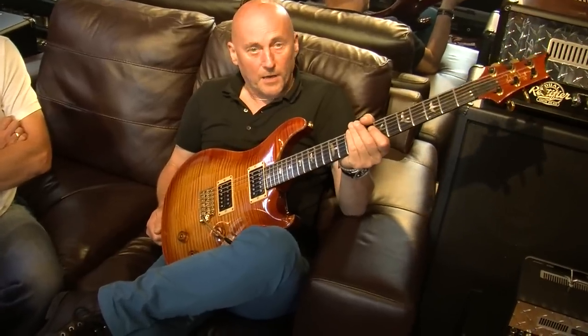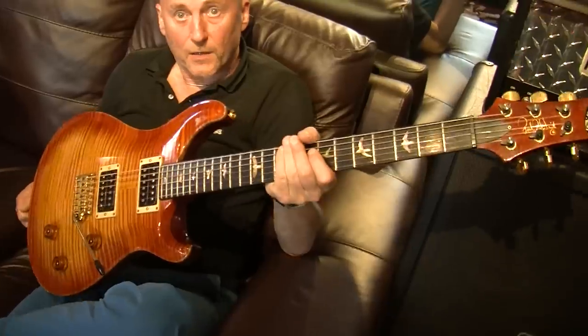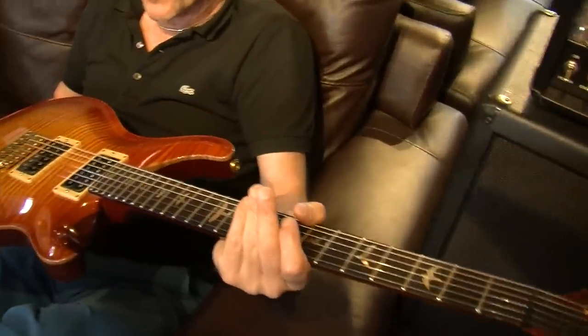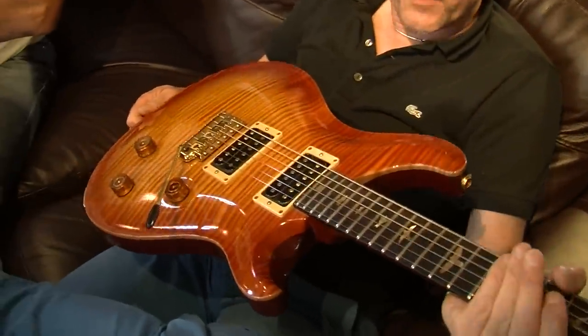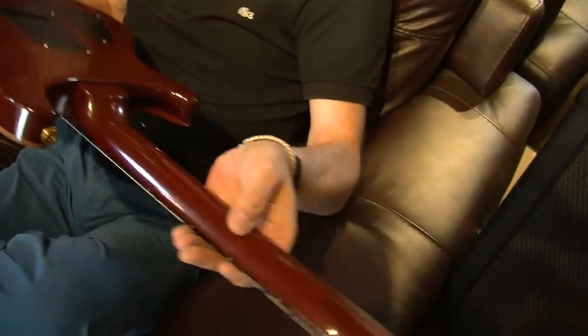They made a thousand — that's all they made. The woods on the Signatures were the best woods that PRS could find at the time, and at the time they were already using the best woods of anybody in the world. So this was the best of the best. Look at that maple top — it's phenomenal. It's in really great condition; not a 10 out of 10, but it's got to be a nine out of 10.